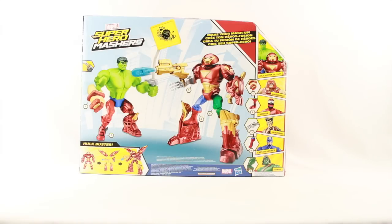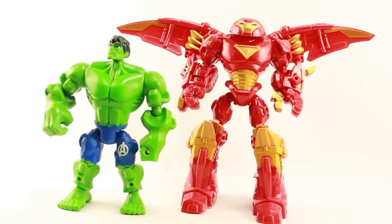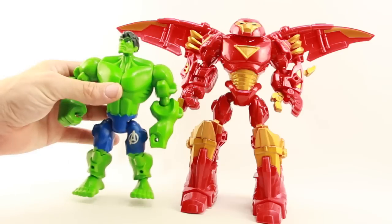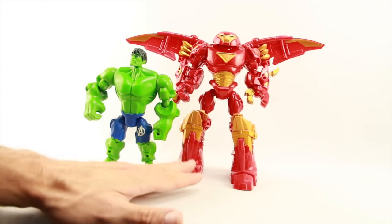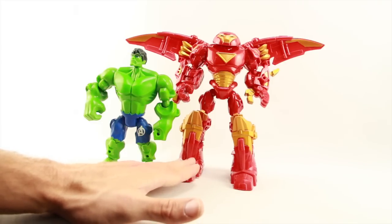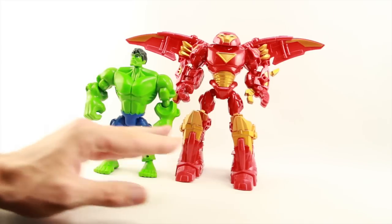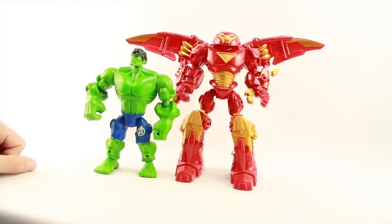Let's get this open and take a look at what's inside. Here's a look at the figures outside of the packaging. You can see that with the added pieces on the Hulk Buster figure, Hulk Buster is definitely a bit taller than the Hulk figure, so the scale on these is pretty good. The Hulk Buster has leg extension pieces which are actually removable — without those, the Hulk Buster is about the same size as Hulk, but with all the pieces for the armor the figure is fairly tall.